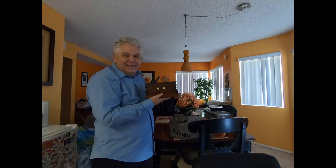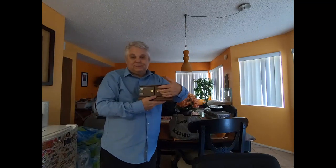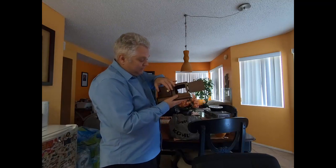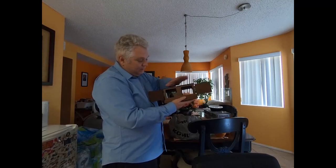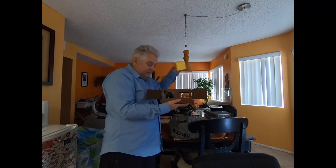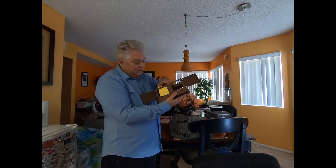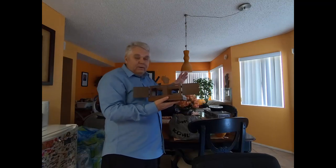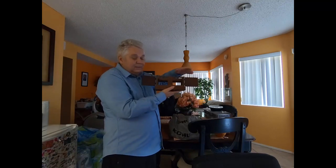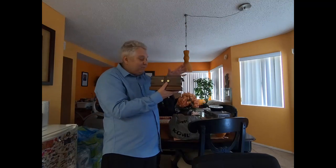Hey, welcome back. I'm gonna do this one again — this is the sucker die box. It's the same process as the sucker card box, but the difference is we're going to put a die in here and move it back and forth, and then you can tell me where the die is. Simple as that.